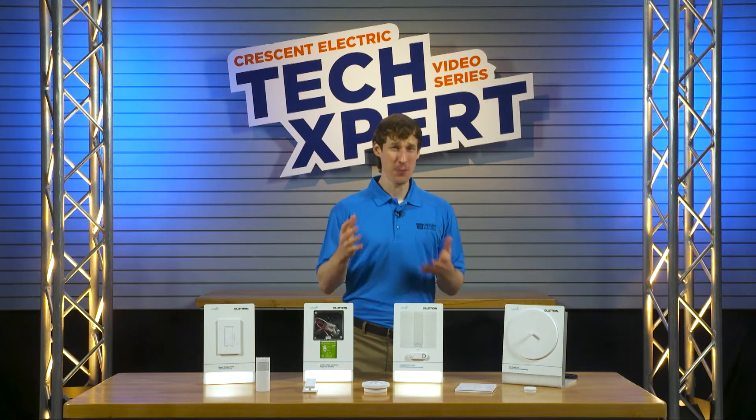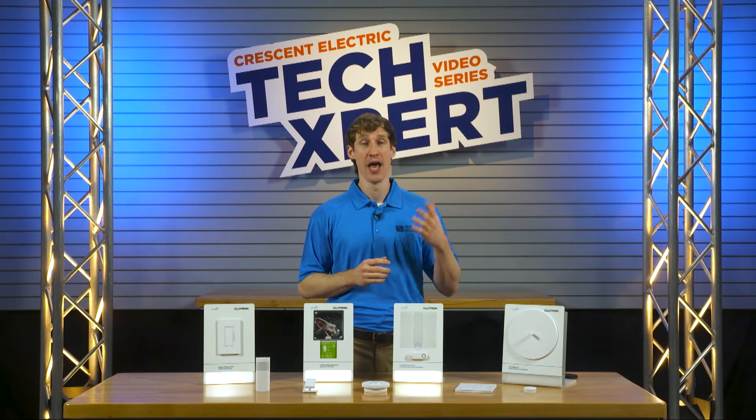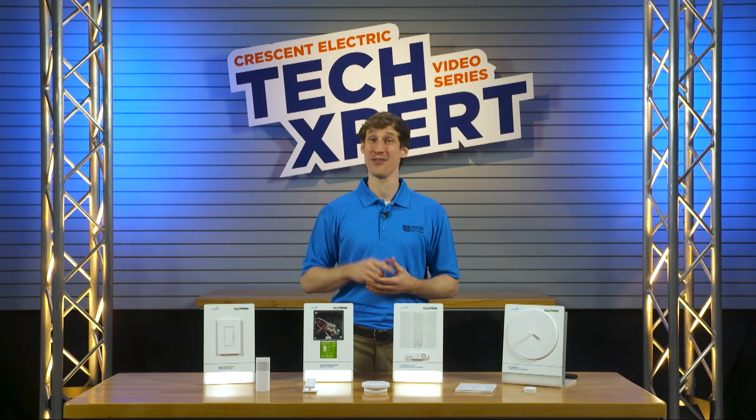Now with the pandemic, the spotlight is on touchless lighting control, especially for offices, healthcare facilities, and schools. But how can commercial buildings go touch-free quickly and cost effectively?